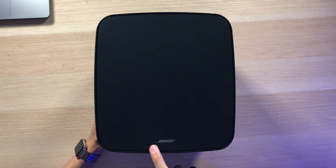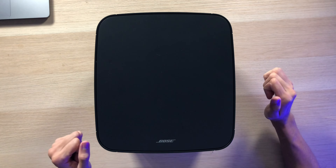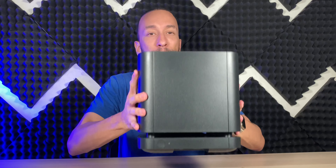This has a very nice, stealthy design — just black, matte, and out of the way. Up here on the top, we have some Bose branding, but it's a very simplistic-looking device. Looks very good, feels very solid, very heavy — definitely quality.